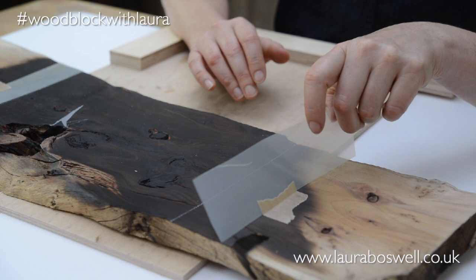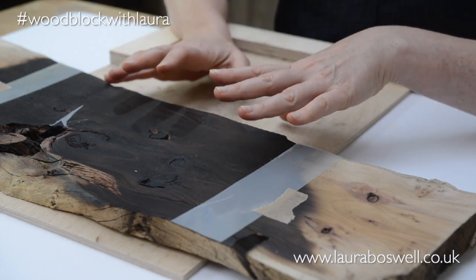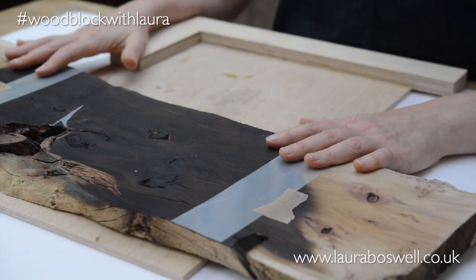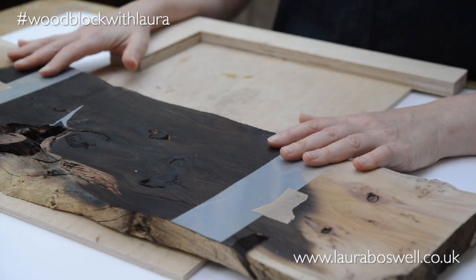I'll use it in order to block off areas that I don't want to print, so that the whole log stays intact and I can use it in another woodblock at a later date.